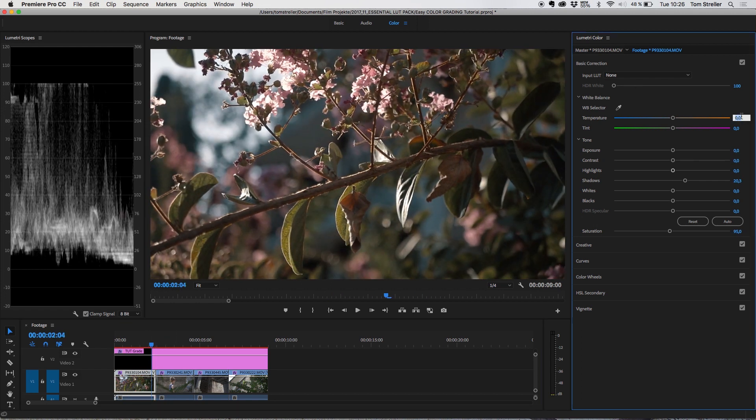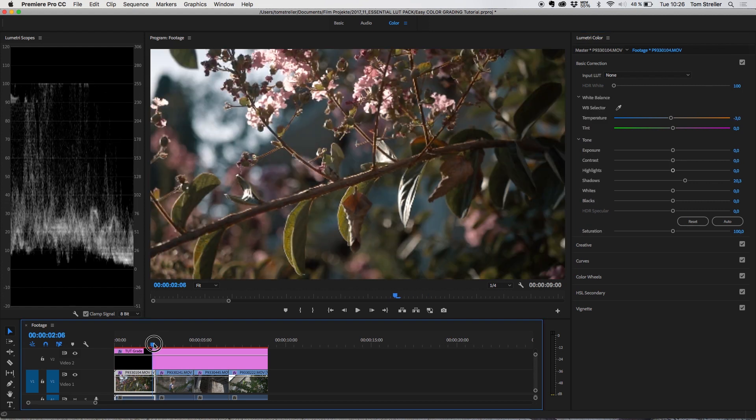I want to make this clip look a little colder because it feels a little too warm and too orange. After that, the basic color correction on each clip is done and I then make some tweaks to the adjustment layer to personalize the look a little more.